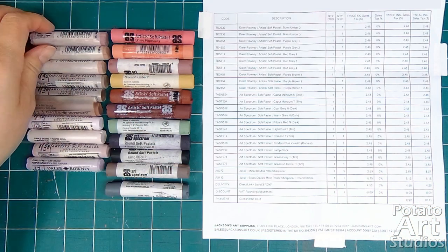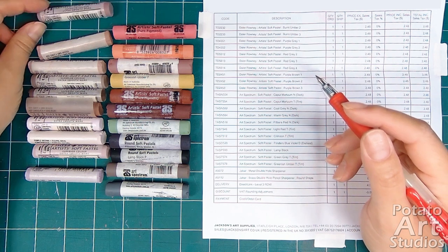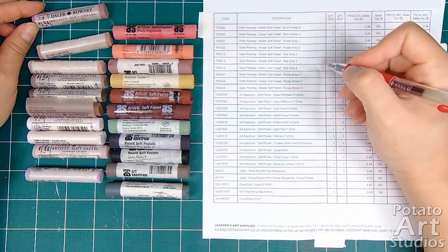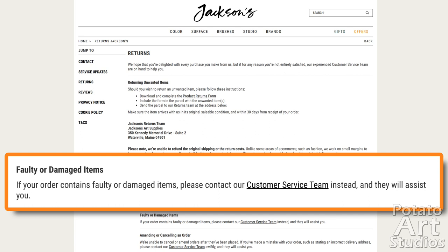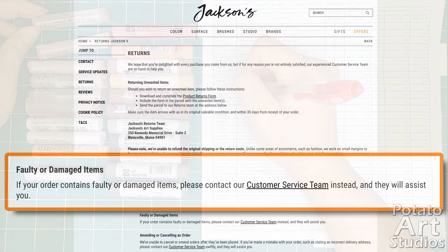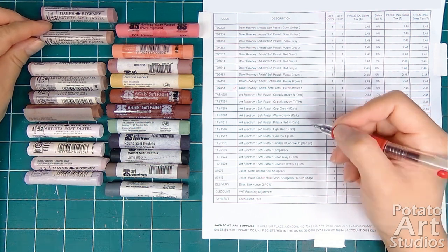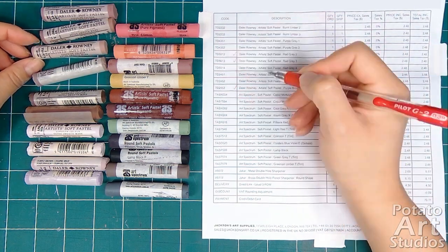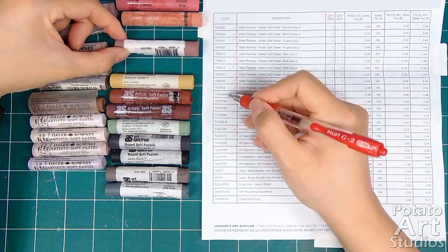One habit I've gotten into after ordering art supplies for over a decade is to double check the contents with the packing slip. Usually companies will have a 21 or 30 day window to file a complaint for damaged or missing items, and it's always a good idea to check that you received all the items you ordered. With Jackson's Art Supply, they have a page on their site for order returns and damaged items. I thankfully have not had to contact Jackson's about damaged orders. However, I have dealt with missing and damaged items from the US retailers Blick and Jerry's Art-O-Rama. For minor issues such as a missing pencil, they typically credit your payment method. For larger issues such as damage to an expensive item, they may require photo evidence and require that the item be shipped back. When the warehouse receives the damaged item, they'll either send a replacement or issue a refund depending on the customer's preference.